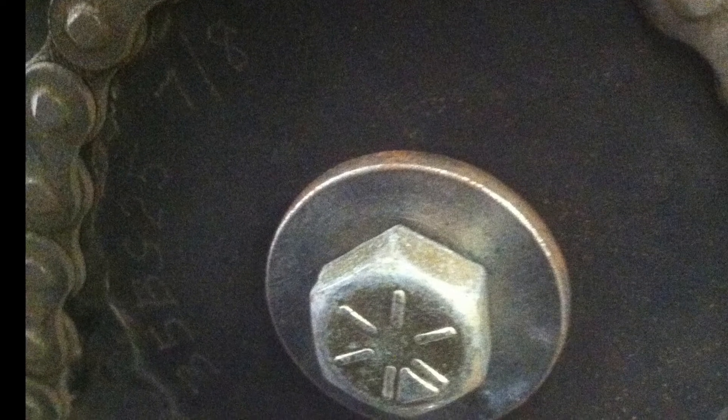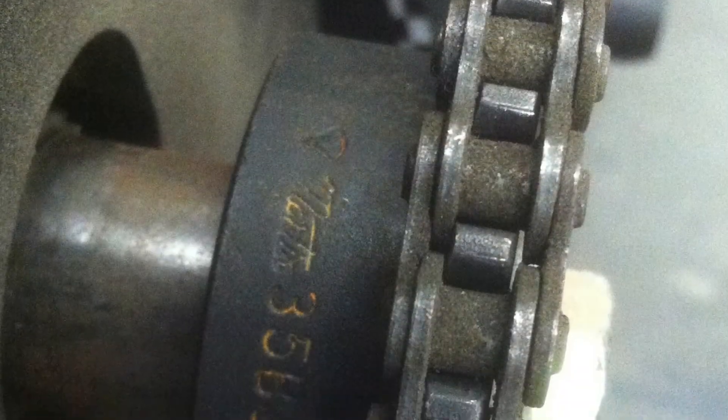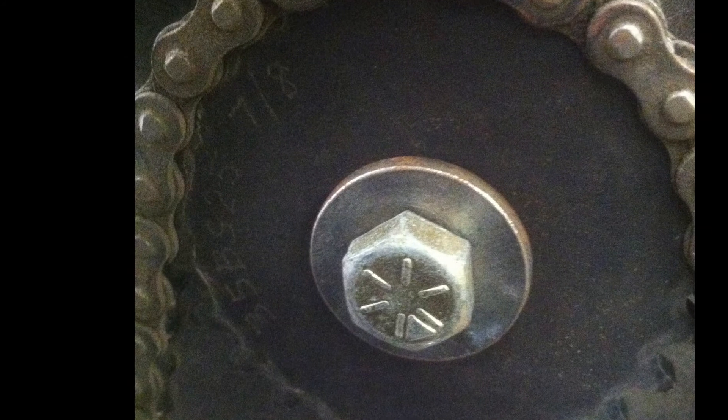There are some markings on the sprockets and we'd like to explain what they mean. Here we see one on the edge of the sprocket and one on the actual face of the sprocket. We'll look at the numbers that read 35BS25 and take a look at their meaning.